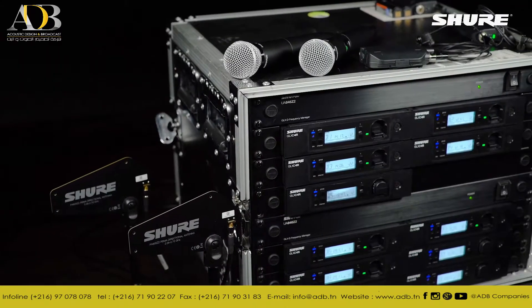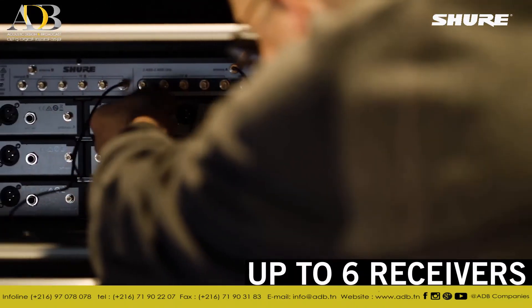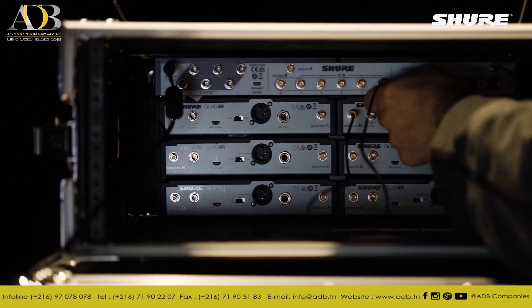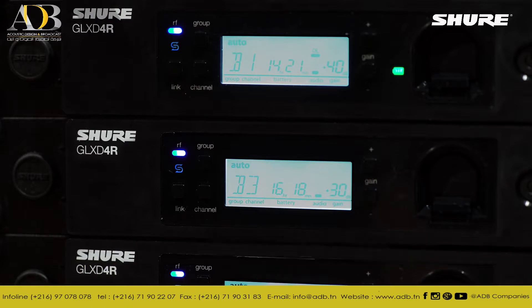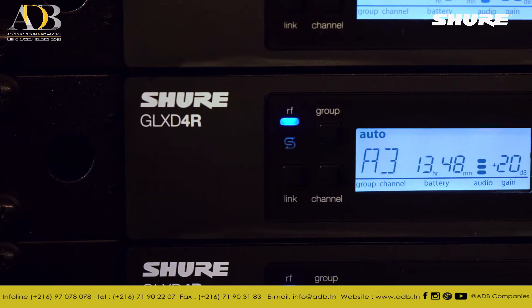Similar to traditional wireless antenna combiners, connect up to six GLXD 4R receivers to the GLXD Advanced Frequency Manager via the six pairs of RF ports located on the rear panel. Once connected and powered on, the Frequency Manager automatically assigns optimal frequencies to all six receivers, utilizing patented RF cable data communication to create a linked receiver community.